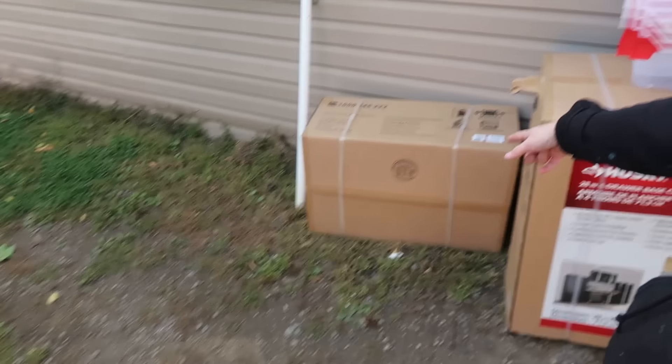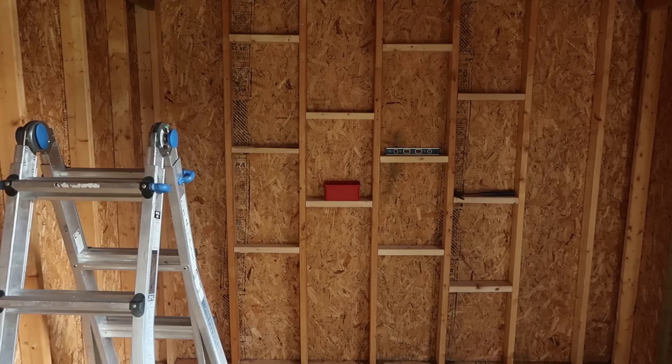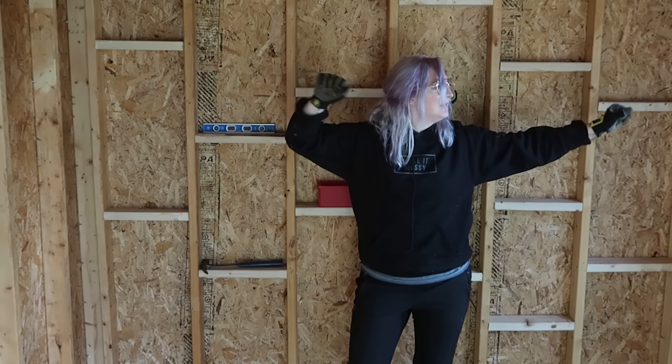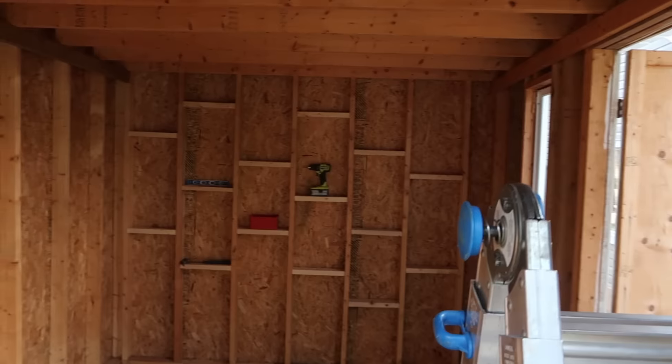I also forgot to show you — look at that! One drawer, two drawers — very, very exciting. It's all coming together. I got to say, I'm pretty thrilled with that wall. I think it's going to work swimmingly for what I need. A lot happened today, although it doesn't always feel that way. Sometimes that's how she goes, but a lot did happen.